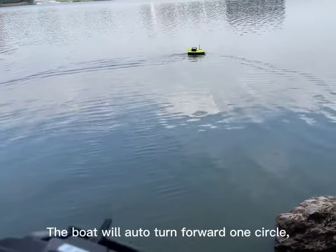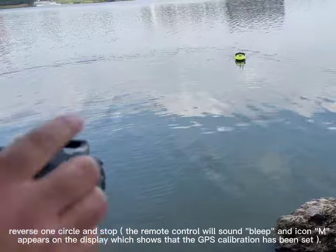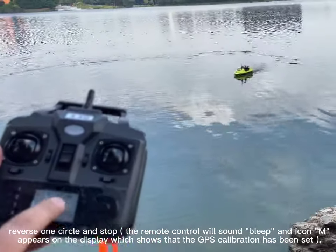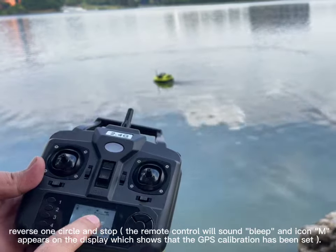The boat will automatically turn forward one circle, then reverse one circle and stop. The remote control will give a sound and the icon M appears on the display, which shows that the GPS calibration has been set.